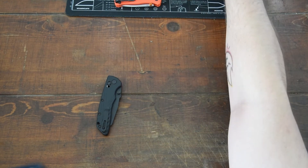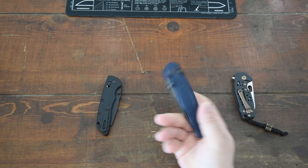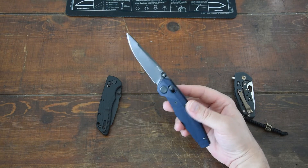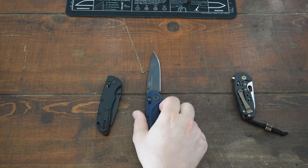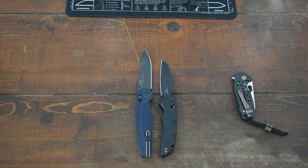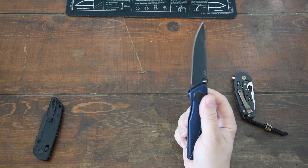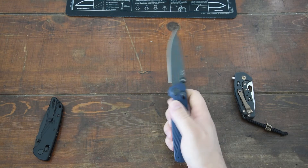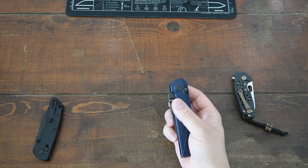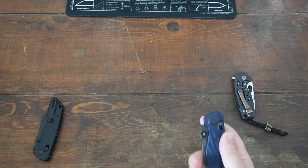I also have the Acta Non Verba A100, which I do love — it's been a go-to for me for a while. It's a much larger knife than the Mini Bugout, and also quite a bit larger than the Decca here. It's an LMAX steel which I absolutely love and can't really complain about. But it only has a single-side thumb stud, so it's not quite as fidgety when I'm playing with it as I would like. I do like having that reverse flick to kind of switch things up. So those have been my previous two axis locks.